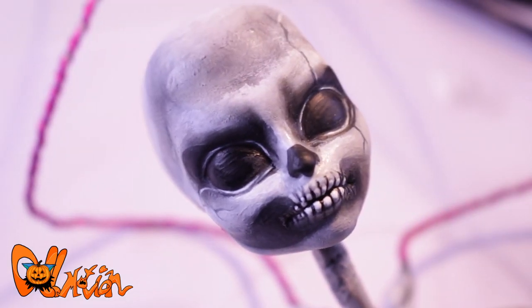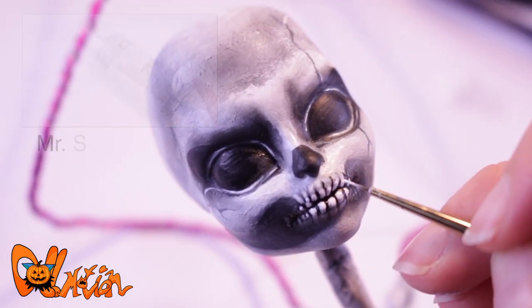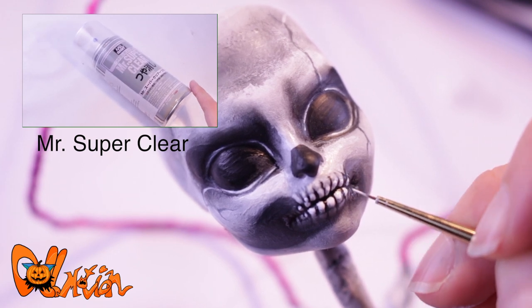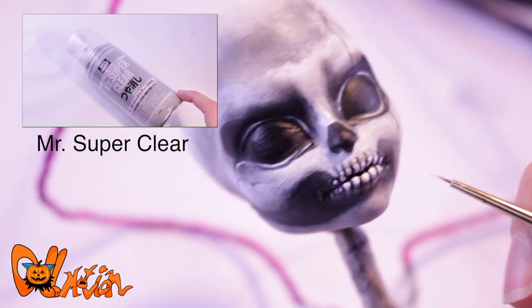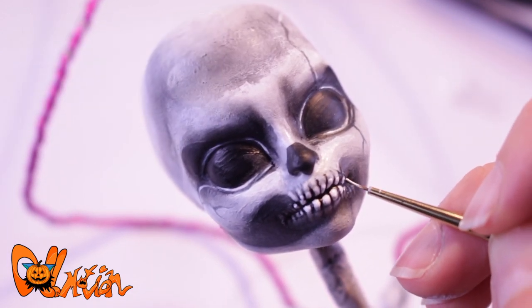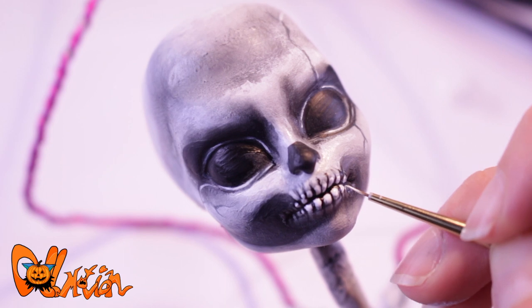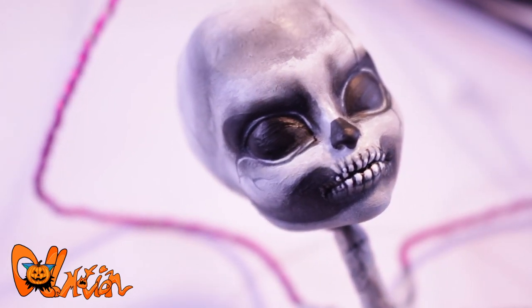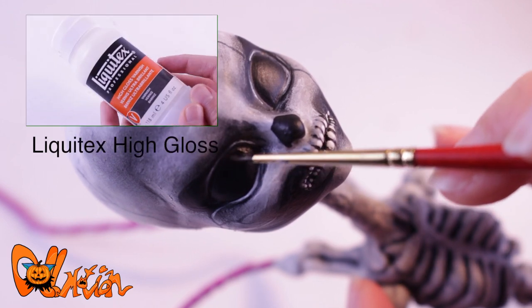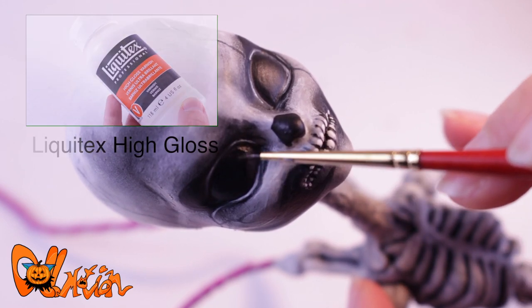Last finishing touches and her face-up is all done. Again, I spray her face and body with a few layers of Mr. Super Clear. I give her some shine in her eyes and between her teeth.